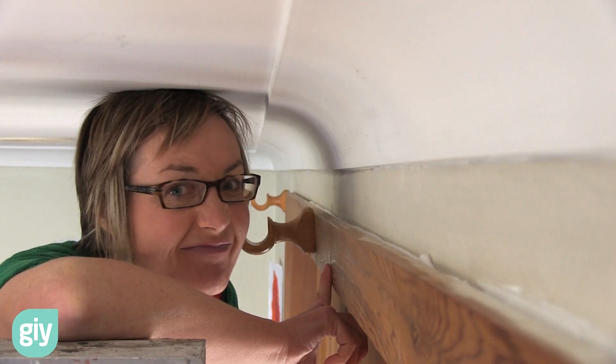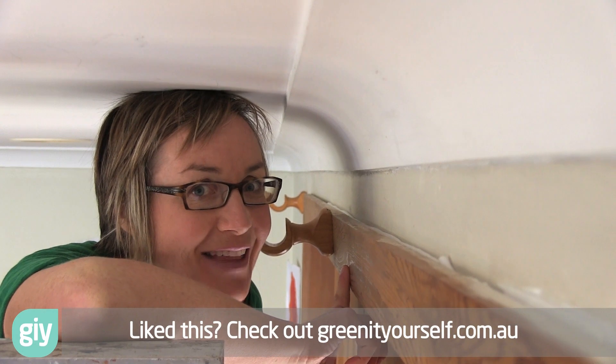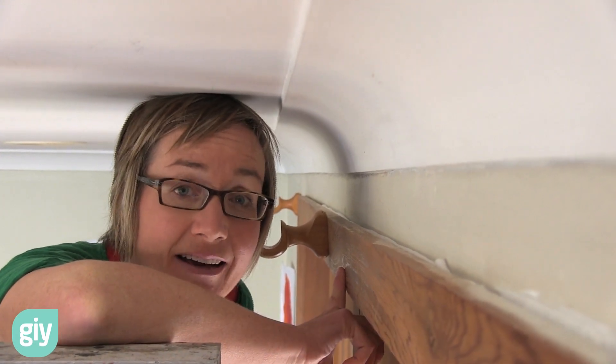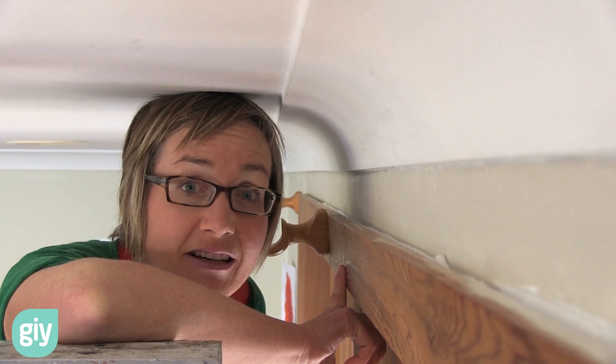Perfect DIY job. Anyone can do it. Thanks for watching this DIY episode. There's heaps more on the website. Subscribe, and happy draft-free days.